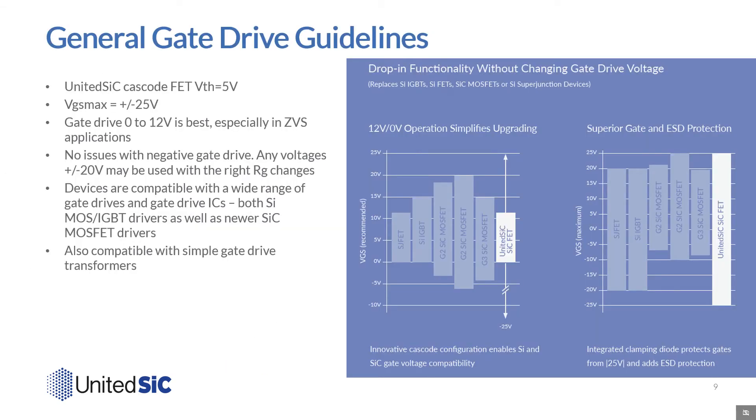Let's look a little bit closer at the gate drive of the United Silicon Carbide FETs. They're firmly normally off, and their threshold voltage is 5 volts, stemming from the low-voltage silicon MOSFETs in the cascode configuration. The VGS max is plus and minus 25 volts. However, a gate drive from 0 to 12 is sufficient in most cases, especially in soft-switch ZVS applications where turn-on transition time need not be minimized. The United Silicon Carbide FETs have no issue with negative gate drive and can be used with any voltage range so long as the correct gate resistance is used. They're compatible with a wide range of gate drive ICs tailored for silicon MOSFETs, IGBTs, or silicon carbide MOSFETs.